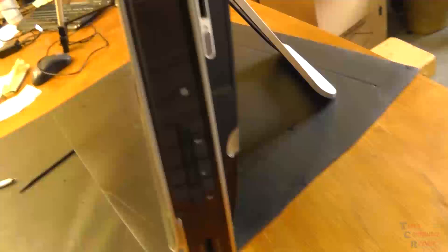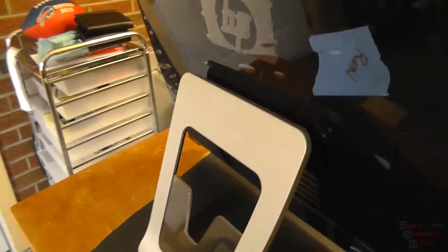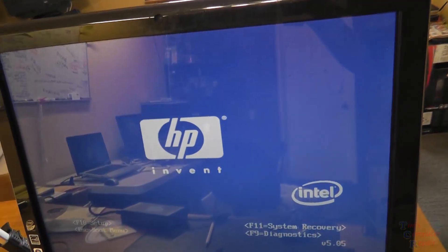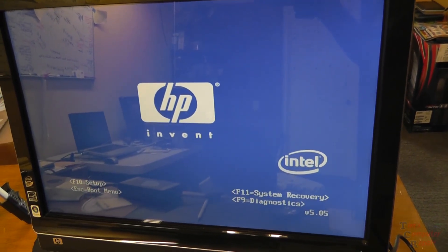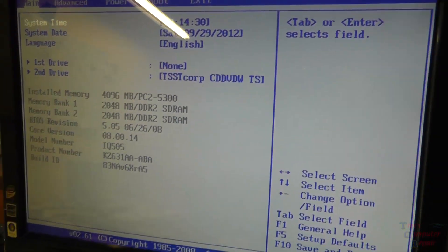Here we have an HP TouchSmart IQ505 all-in-one computer having hard drive issues. We'll show you steps to determine if the hard drive is bad, plus how to replace it. We power it on and are presented with a splash screen that's stuck and doesn't go anywhere. Entering the BIOS, we can see the first drive slot says 'none,' while the second drive shows our CD/DVD drive — a clear telltale sign something is wrong with the hard drive.